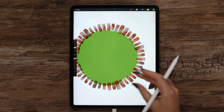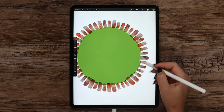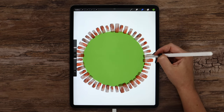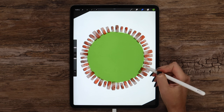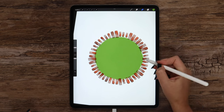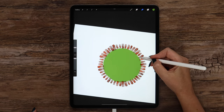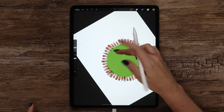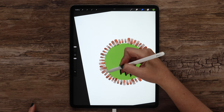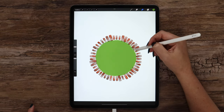It will get textured and look more like watercolor, but it will get even better after we add textures and shading. Right now let's finish erasing. Some of the bricks are bigger, so it is totally fine if the circle is not perfect. I will erase it more on this side and on top as well. And now it is ready.